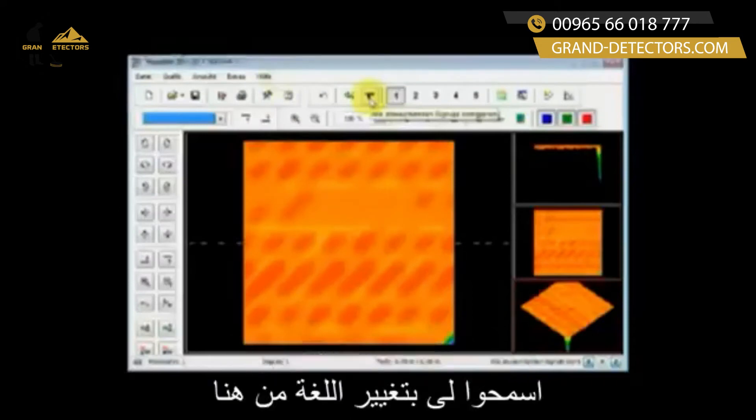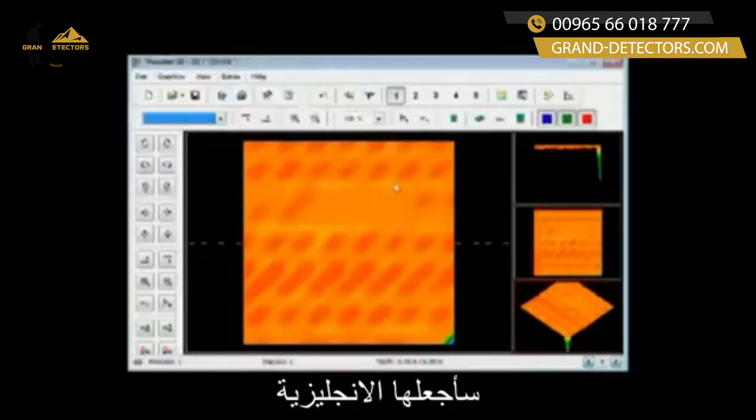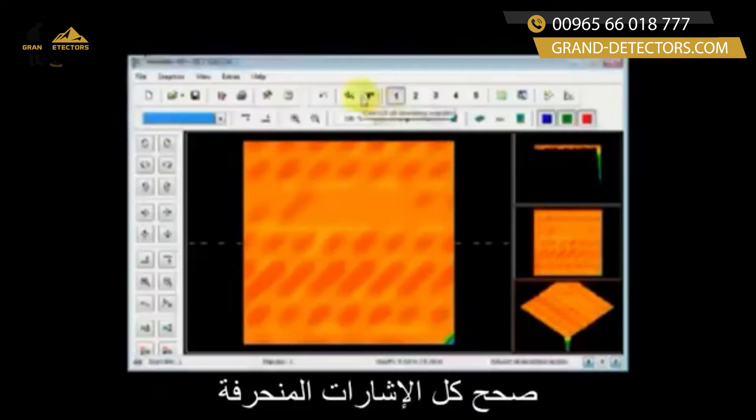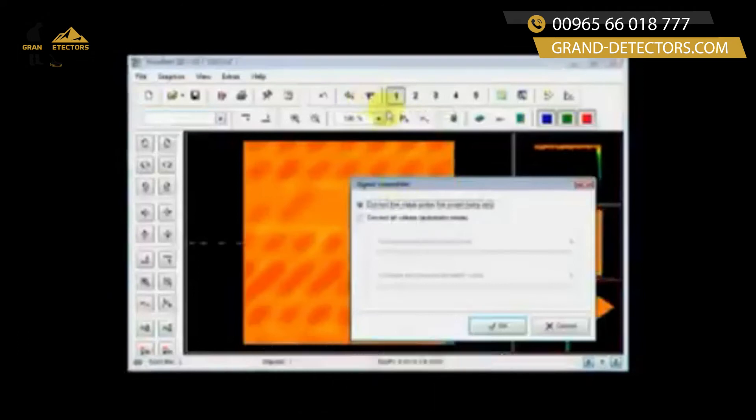I'm going to come up here and go to Signal Correction. Let me change the language here so that it's all in English. So, 'Correct All Deviating Signals' — I'm going to click here one time.